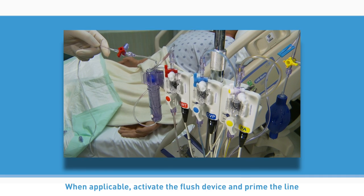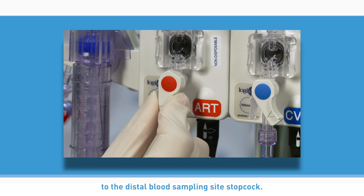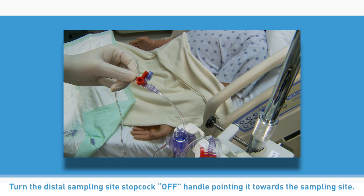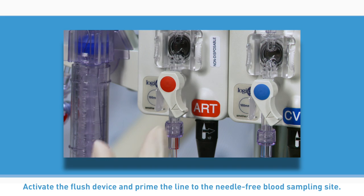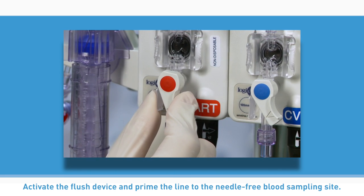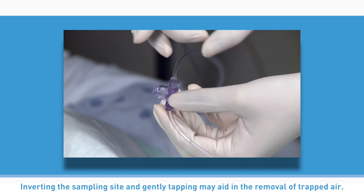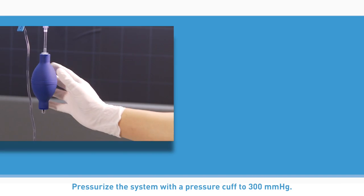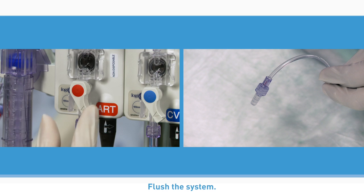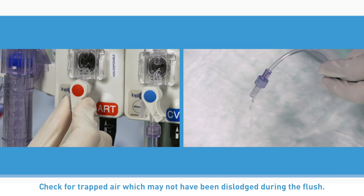When applicable, activate the flush device and prime the line to the distal blood sampling site stopcock. Turn the distal sampling site stopcock off, with the handle pointing toward the sampling site. Activate the flush device and prime the line to the needle-free blood sampling site. Inverting the sampling site and gently tapping may aid in the removal of trapped air. Pressurize the system with a pressure cup to 300 millimeters of mercury. Flush the system and check for any trapped air not dislodged during the flush.